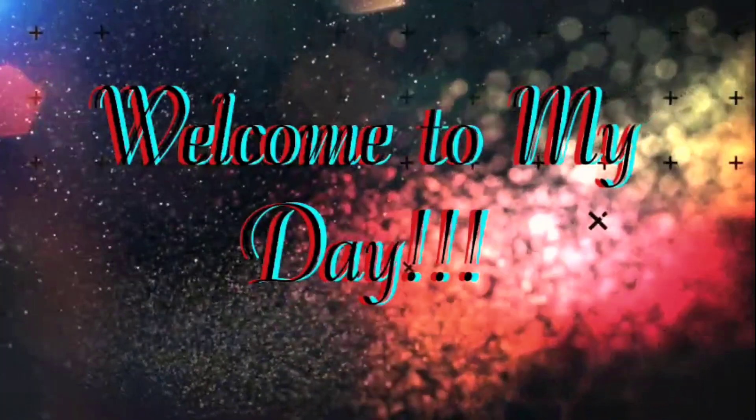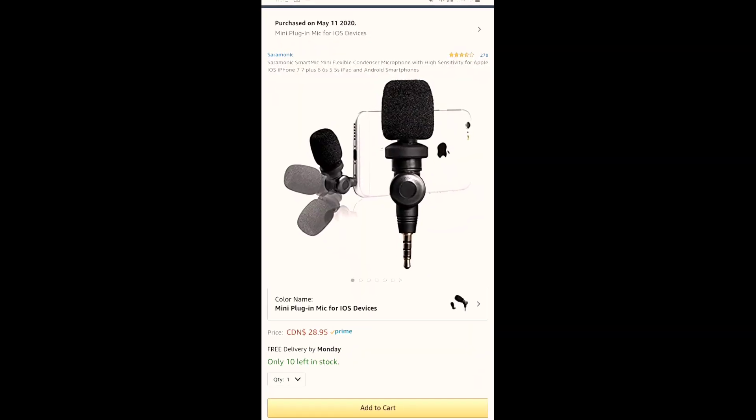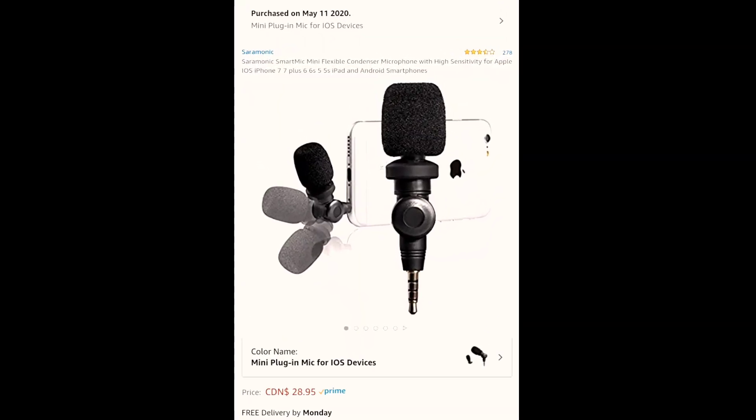Hi guys, good evening, welcome back to my channel. This is Jonah, by the way. For today's video, we'll be reviewing this Saramonic mini microphone.